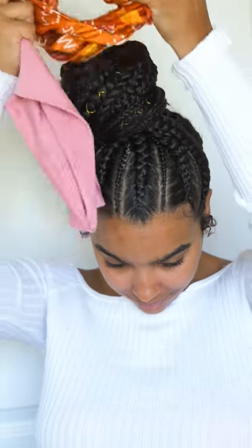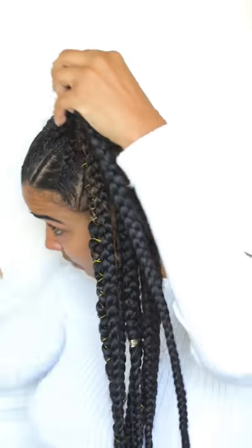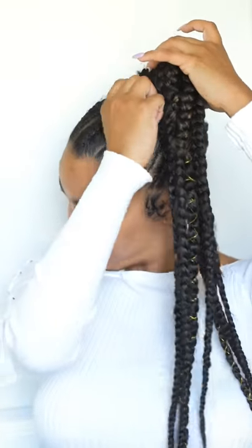My hair has now set for about an hour and a half to two hours. You can do this overnight but I did it the same day. As you can see, my hair looks super fresh and all those little baby hairs are laid down. My hair just feels very refreshed and cool — like it's been rejuvenated.